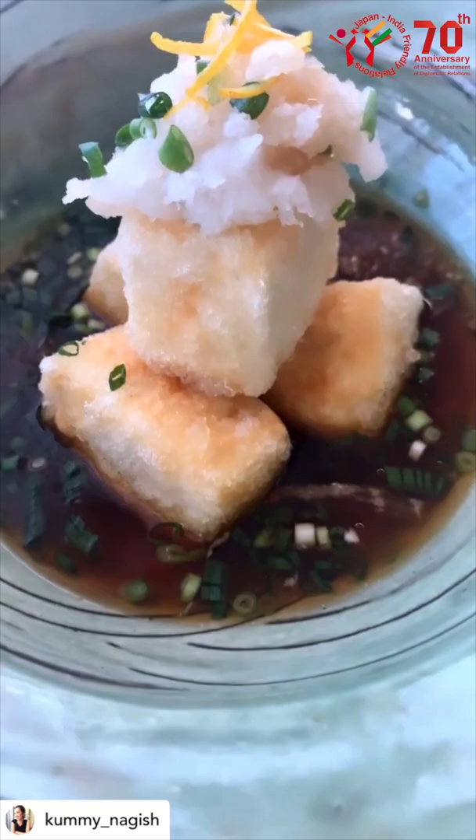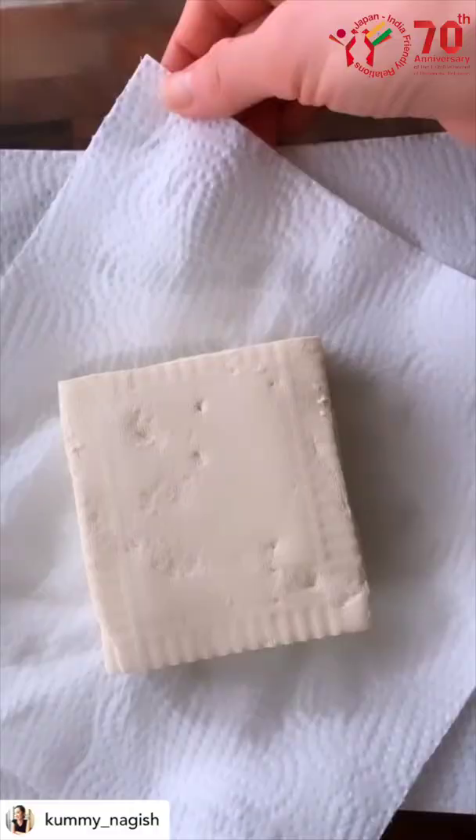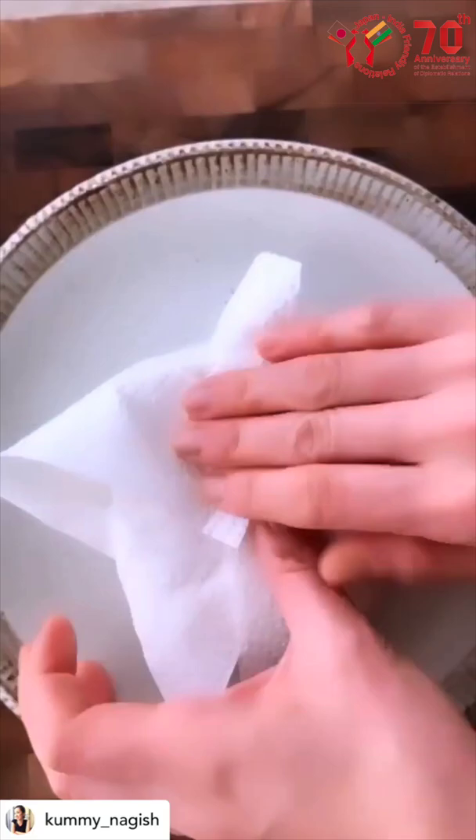Deep Fried Tofu — a lightly fried tofu with an airy crunch. Crispy on the outside and so soft on the inside.